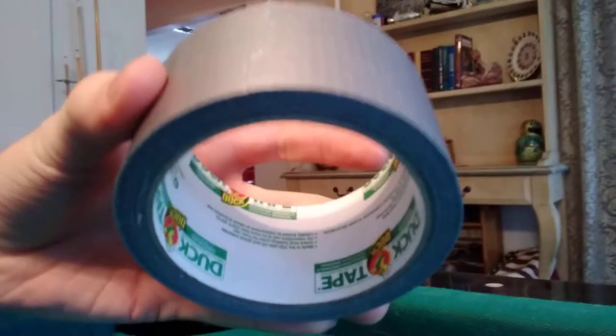Let me show you what I did. I took a strip of duct tape and put it inside this crease right over here — I haven't done this side yet. You can see all that dirt, all that grime, all that cat hair. Put a strip of duct tape right on the inside of here, and BAM — not as much cat hair. I'm a genius!